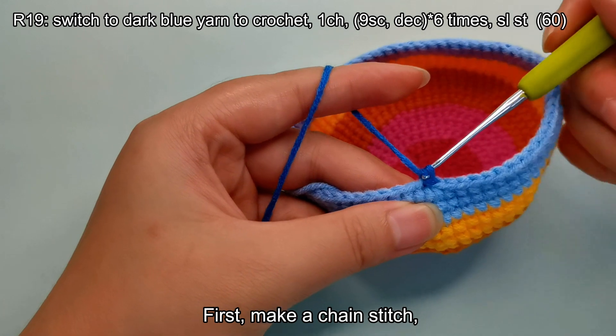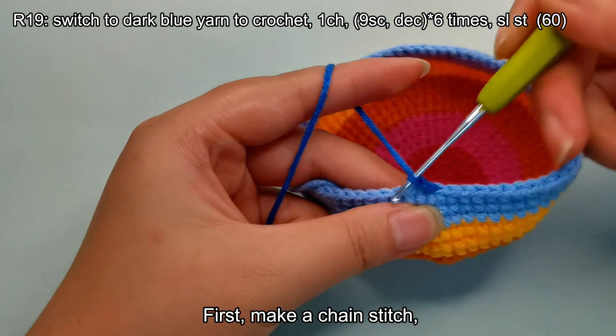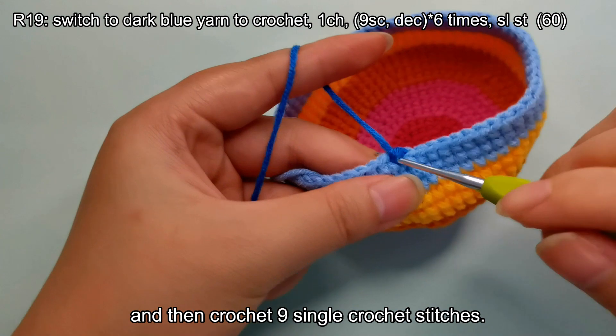First, make a chain stitch, and then crochet nine single crochet stitches.